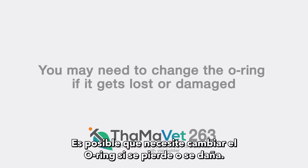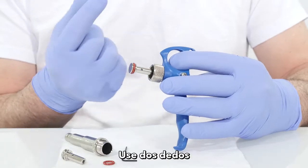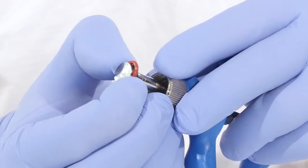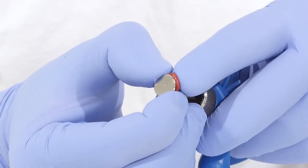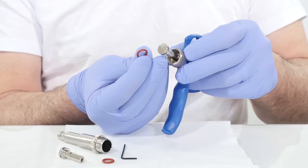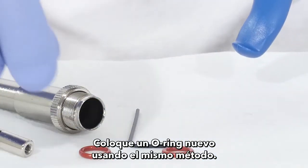Replacing the o-ring: you may need to change the o-ring if it gets lost or damaged. Use two fingers to press and release the o-ring, then using a third finger, slide it out gently. Put a new o-ring in place using the same method.